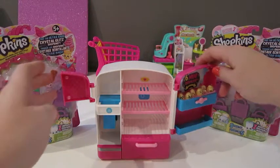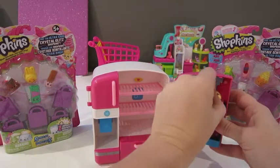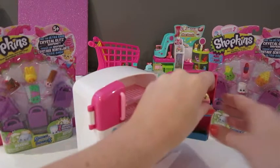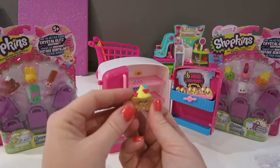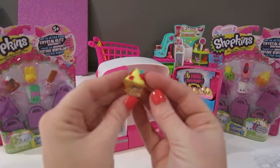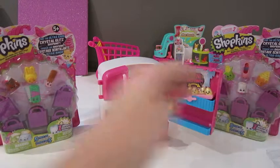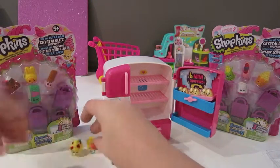Here is the fridge. I cannot get these things out. And here are the little mini eggs inside. Here is Strawberries and Cream — this is an exclusive to this play set. And here is Soda. She's really sweet. We're going to put those two here.